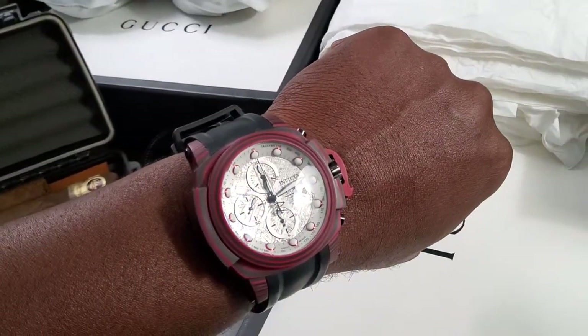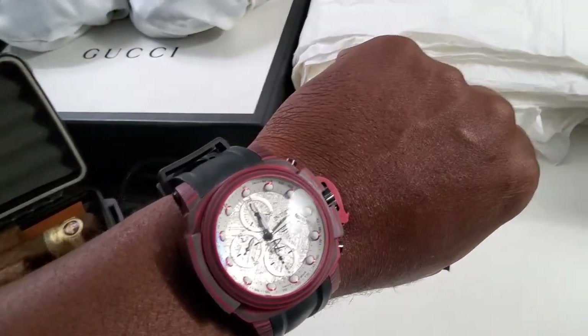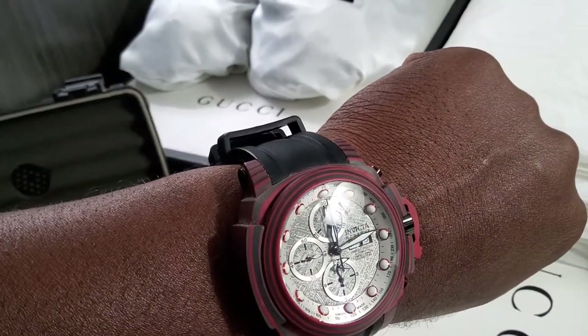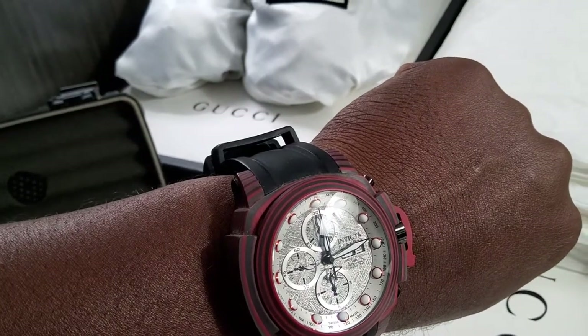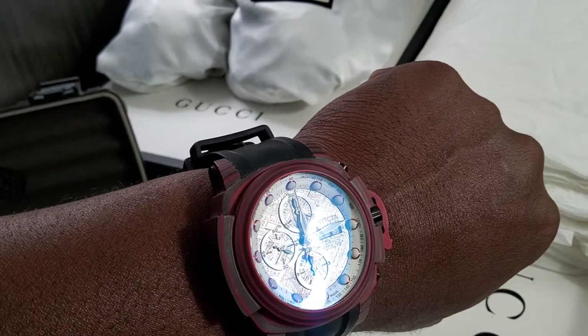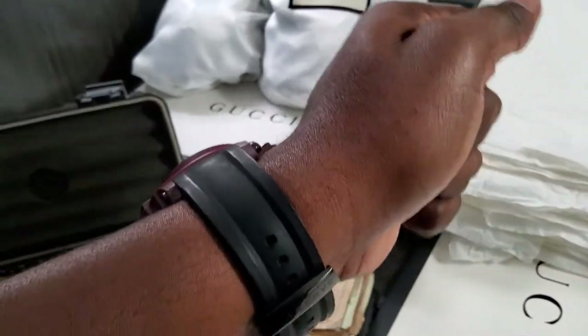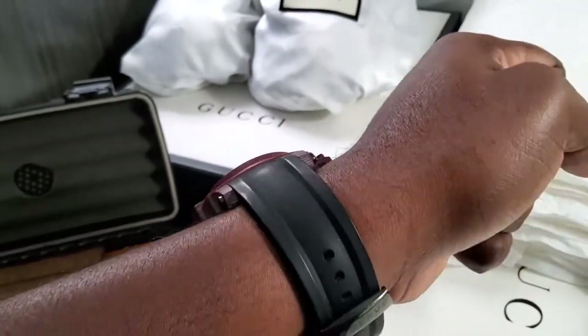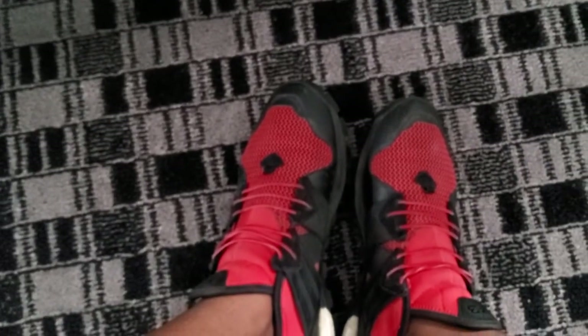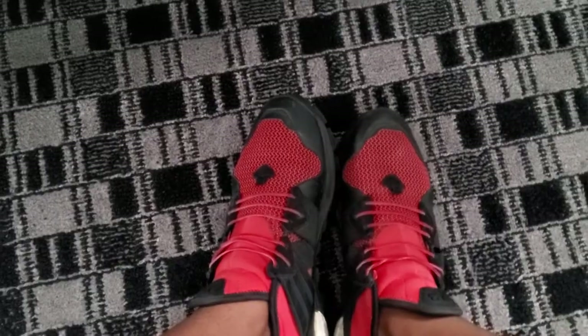It is the Invicta Man of War with the African Meteorite dial and the sweeping second hand at the nine o'clock hour. Body made of carbon fiber - very lightweight watch, automatic, and silicone for the heat. Shoes remain the same as the previous Gucci video - the Adidas Y3s. Real comfortable, breathable shoe.